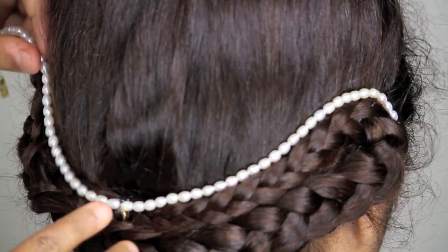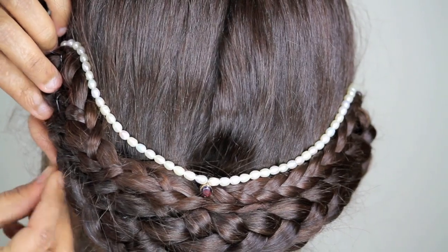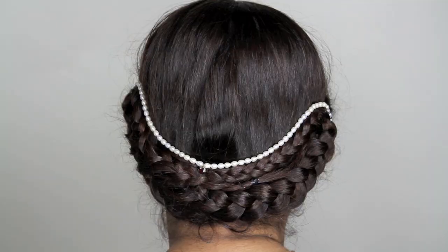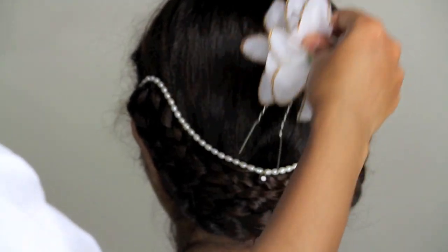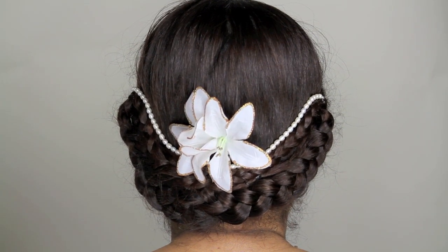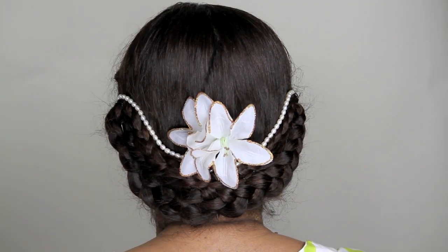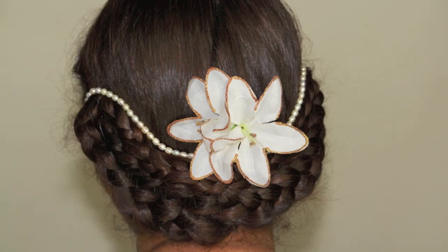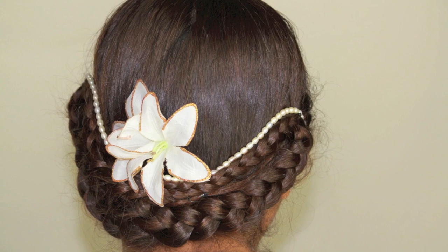I'm using a pearl strand and I'm going to run it over the boundary of the top braid and secure it using bobby pins. I'm also using a flower in the middle just to make it look more formal and pretty. This is how the final look is. I hope you enjoyed the tutorial — please subscribe to my channel for more videos. Thank you so much.